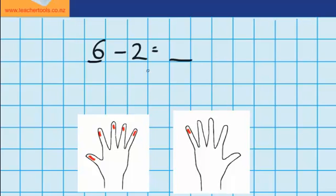Now the question says I need to subtract two. So I could start by subtracting one, which would get rid of this finger here — we'll cross this finger out. Now I still need to subtract one more. So this time I'm going to have to come over to this hand here and cross out this one. Now it's easy to see that we've got four fingers left. So six minus two equals four.